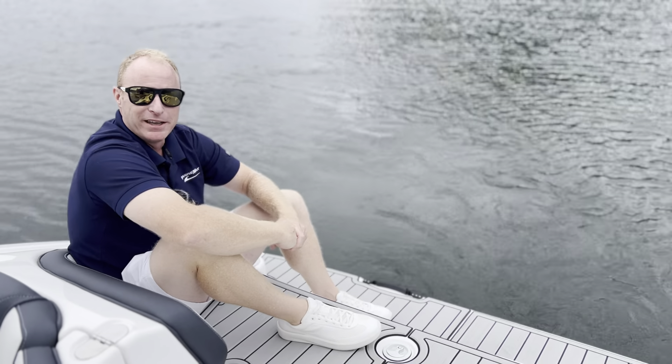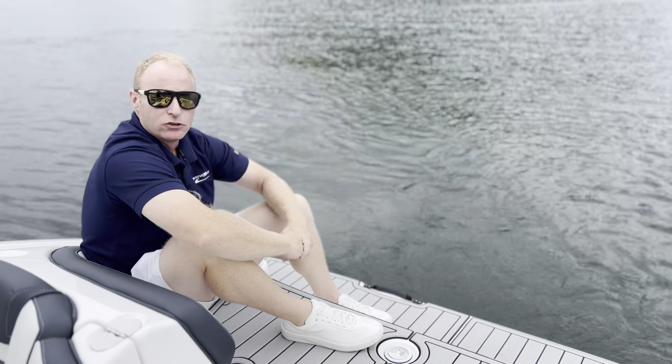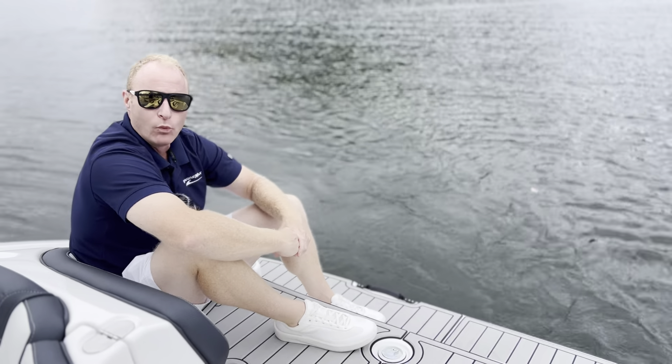Good afternoon, everybody. My name is Adam with MarineMax Lake Wiley. Today we're featuring the 2025 Yamaha AR195.